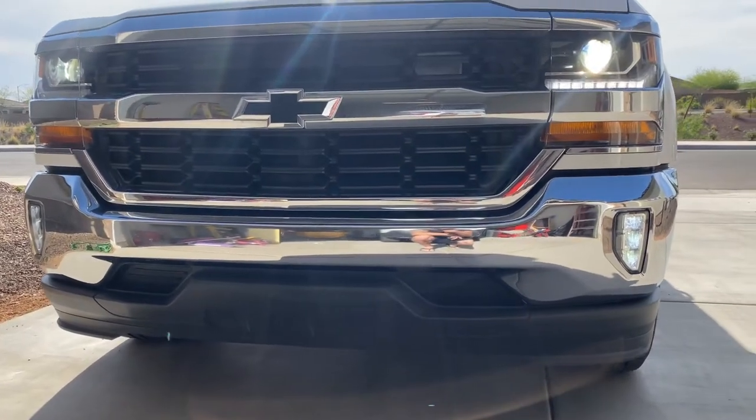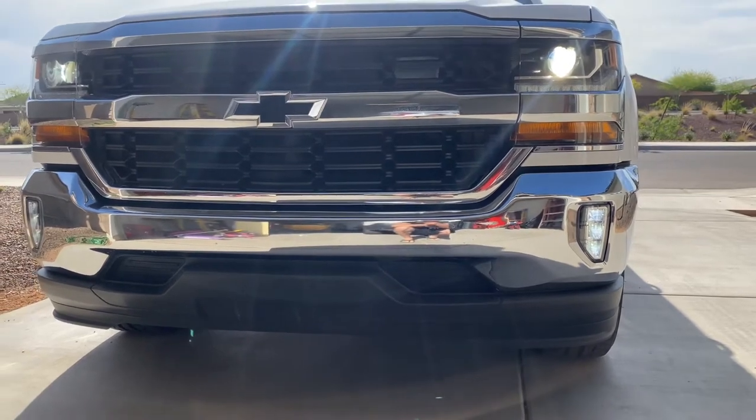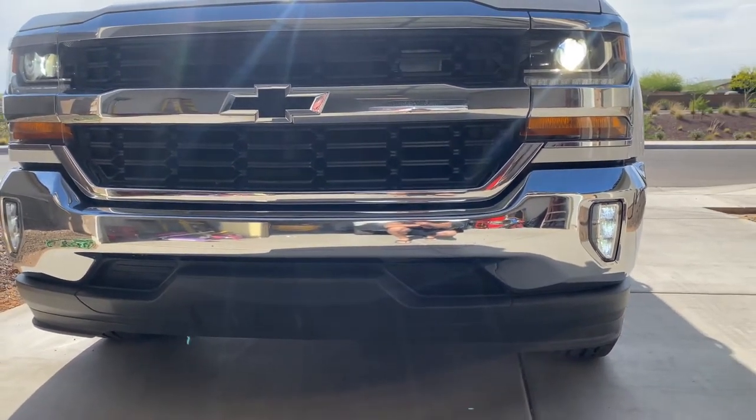Like I said, Fleece Performance makes this little add-on. It's like $20. It's so cool, especially in the middle of the night when you're on the highway — just flip your brights on.